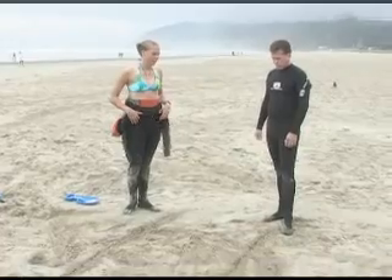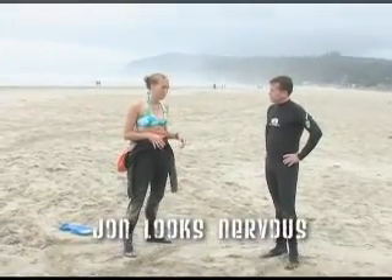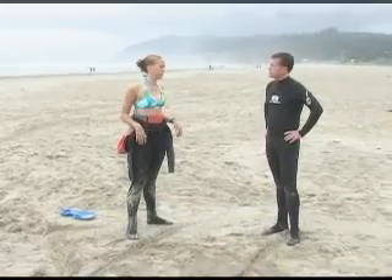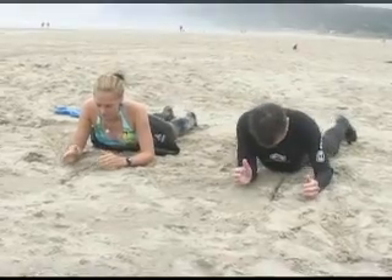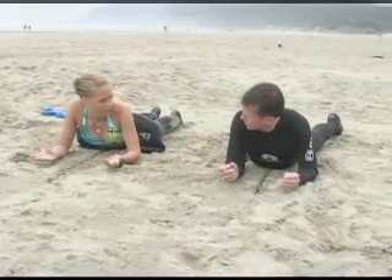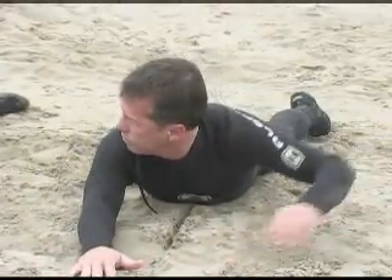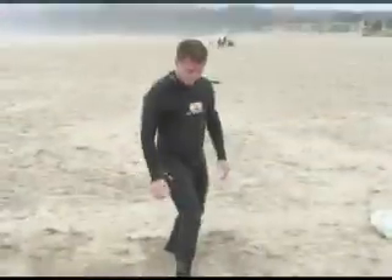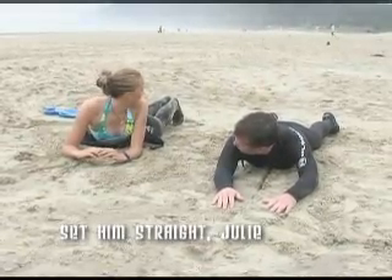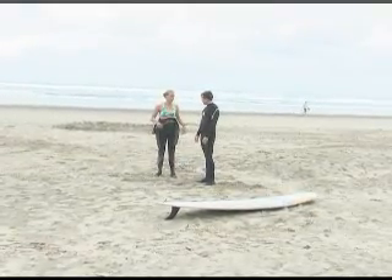So what we're going to go over is standing up properly. Your main goal is to just pop up right away — you don't want to take your time, you want to be as fast as possible. The quicker your stance, the better the wave. You want to make sure it's straight down the middle. You always want to look over your shoulder — you always want to know what's coming behind you. And how you have your feet now — you always want them together. All right, so ready to get out in the water? Yep.